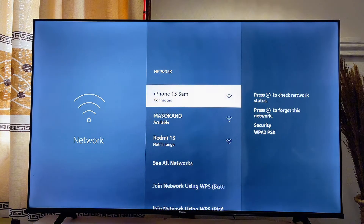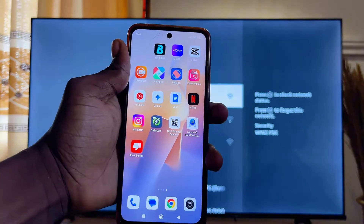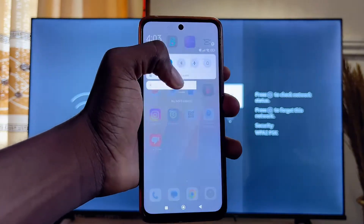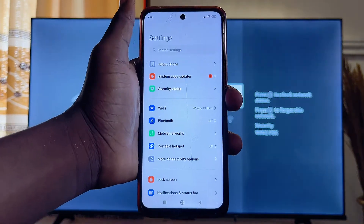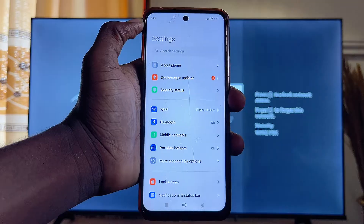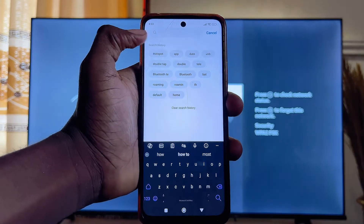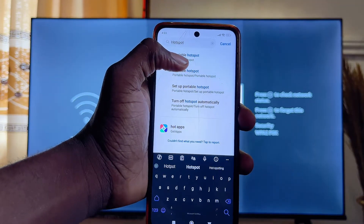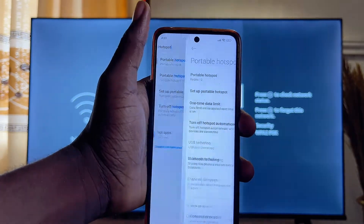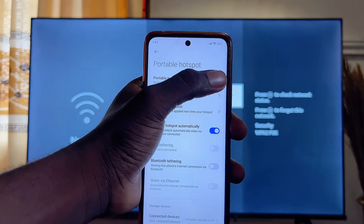Once it opens, come over to your mobile phone. Scroll down and click on the Settings icon on your mobile phone, or just go over to the Settings icon. On the top search bar, go ahead and search for Hotspots. Click on Portable Hotspots as you can see over here, and then turn on the Portable Hotspots feature.